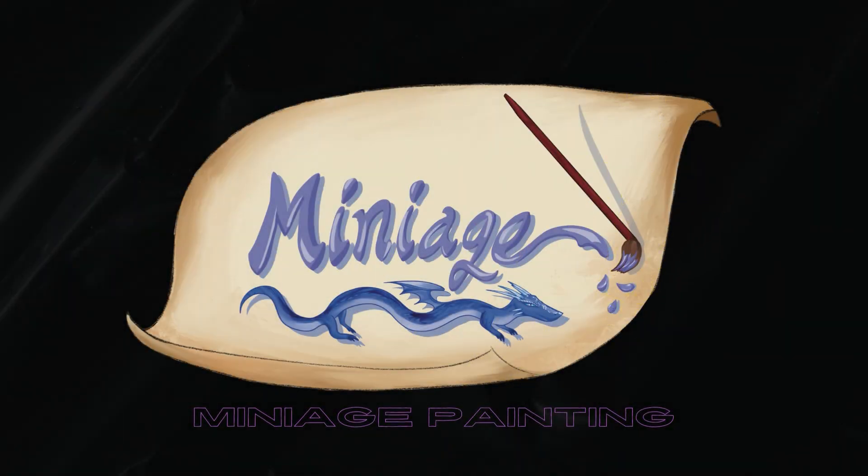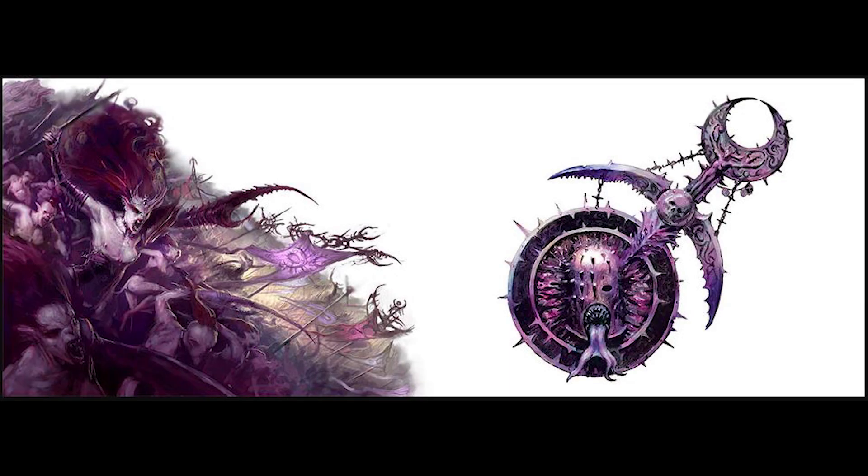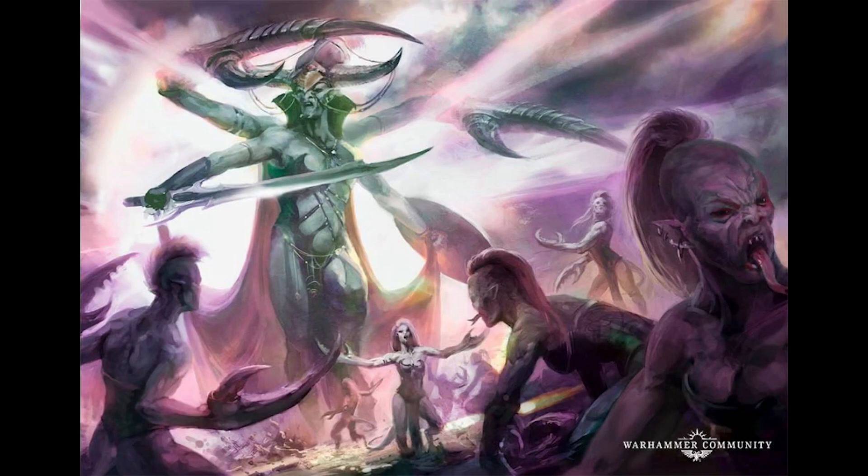Hello and welcome to Miniature Painting. Today I will continue to paint through my Heedon Knights of Slaanesh commissioned army. This time it's the Lady of War, the Keeper of Secrets. This model was purchased assembled from the Rage Quit section of my local hobby shop. Now let's jump into it.